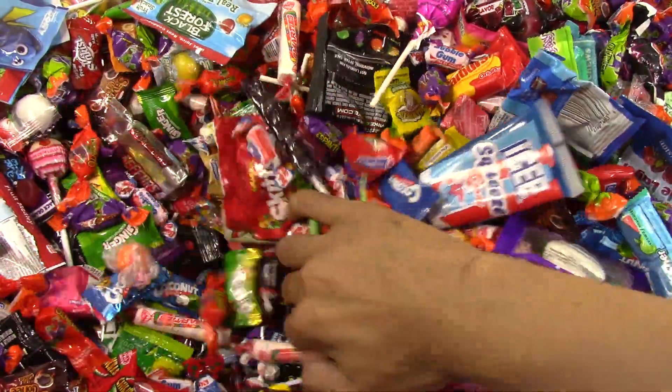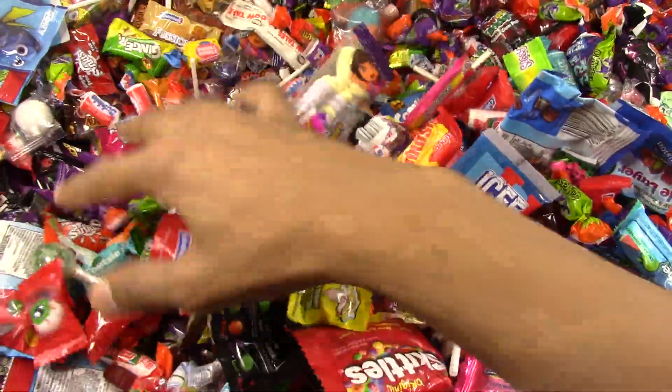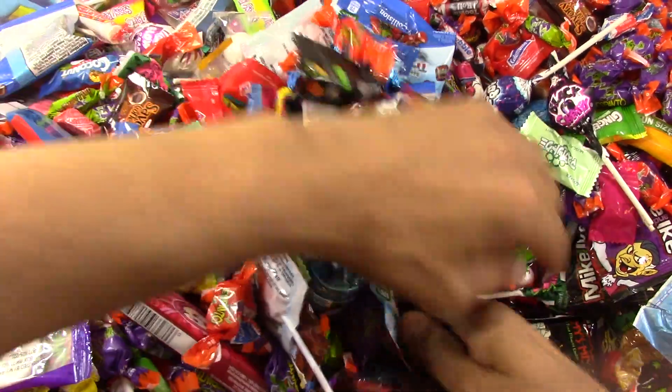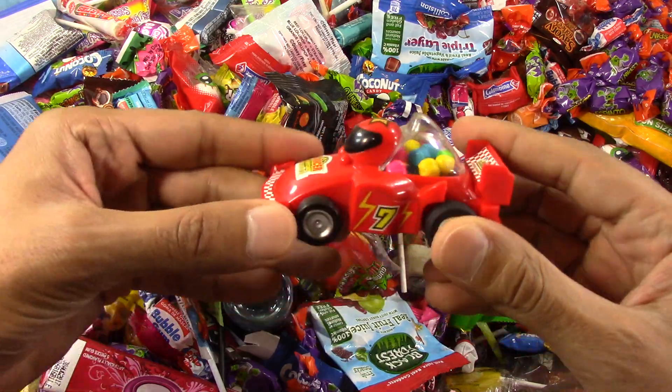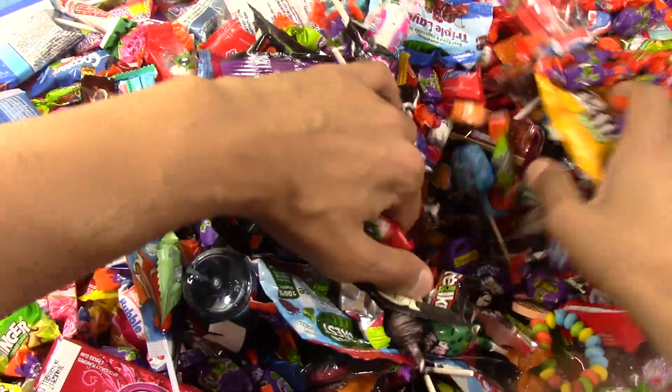Oh, he's hiding somewhere. I've been looking all over. Where are you? Maybe this way, somewhere. Oh, here is you. No, this is the car. And some more candy. I was looking for you.